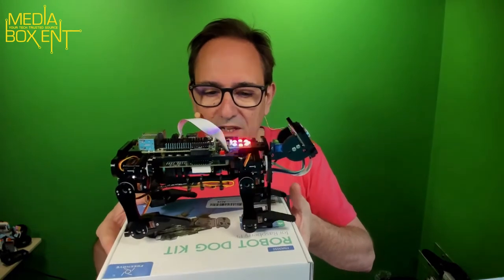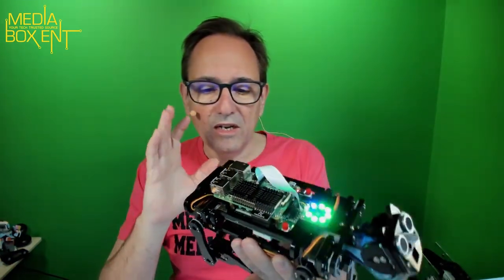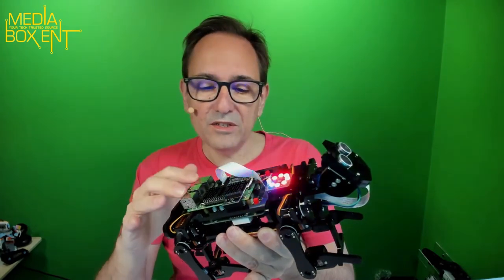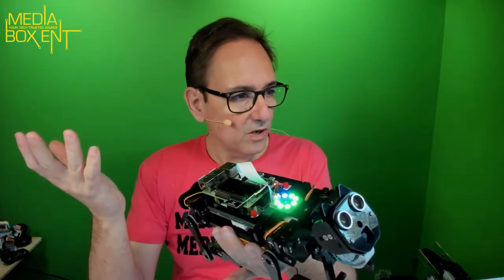This is a really good project to introduce someone to the Raspberry Pi. I would recommend a Raspberry Pi 3 because it's more economical — you don't really need a Pi 4 for this. But if you already have a Pi 4, just put it in and it works fine.